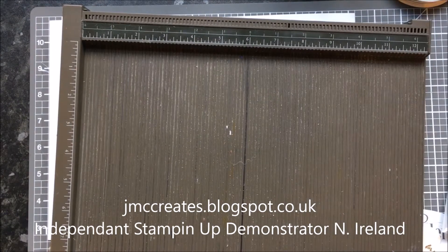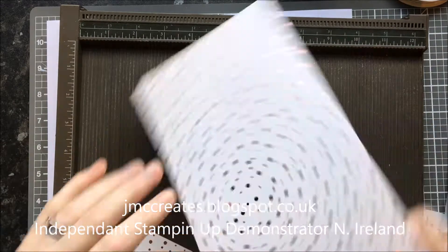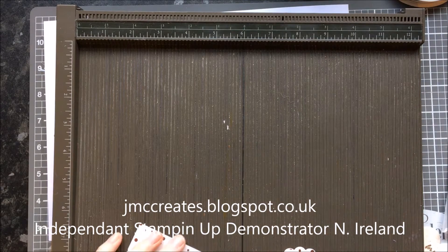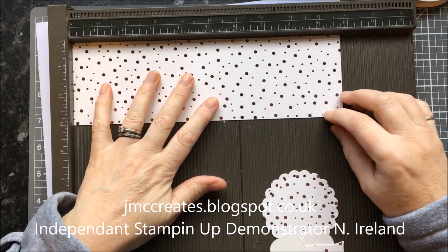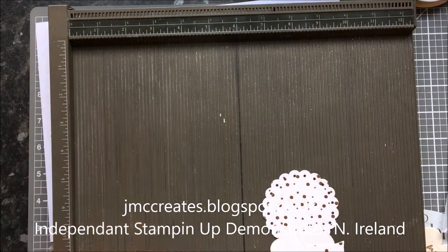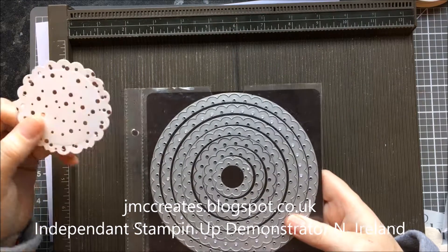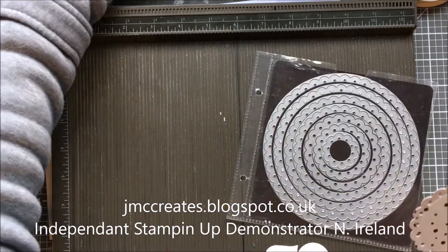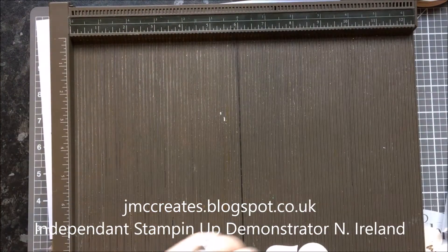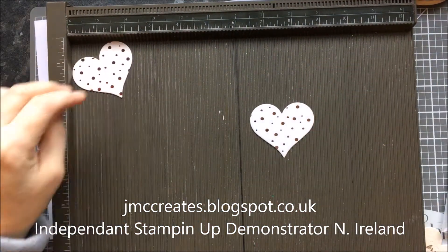We want a piece of card that is nine and a half by five and a quarter. We need for the lid a piece of card that is nine and three quarters by three. This is a die cut that I used from Tonic dies, and I used that to cover the top of the box. I've used the Sweet and Sassy Hearts.